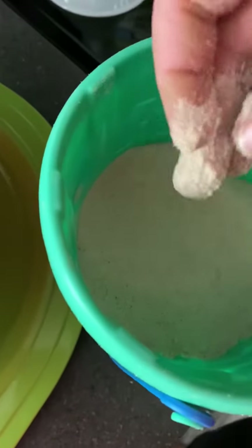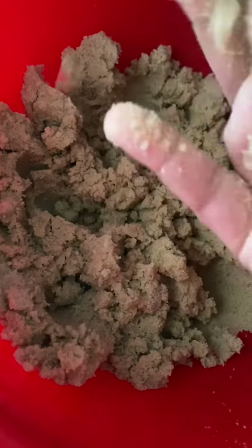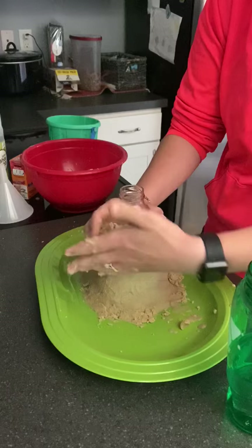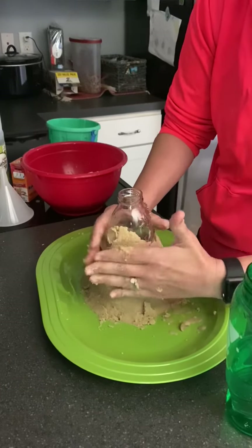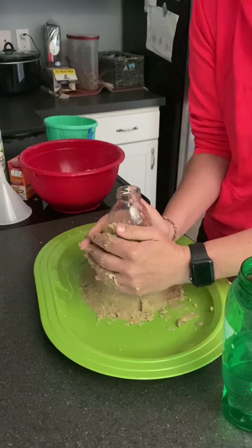You're going to need some dry sand. You're going to need some water and then you're going to mix it together so it kind of looks like beach sand where it can make a sand castle. That's the texture that we want so it will form around our bottle. You're going to just take the sand and mold it around your bottle to try to form your volcano.